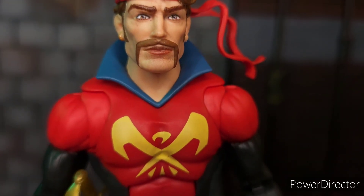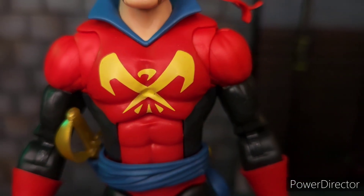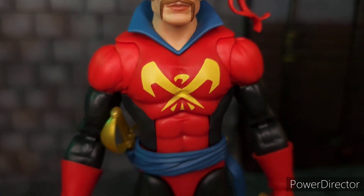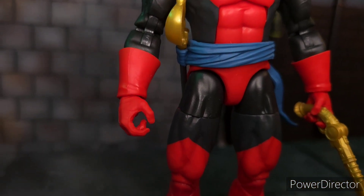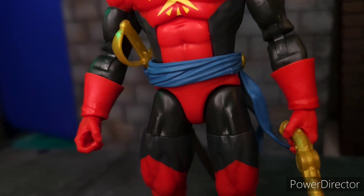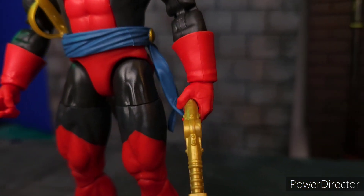In terms of the hair, it's just brown hair. He has a bandana on. And in terms of his costume, it's like a person somewhat in body paint because there are no sculpted details. Everything is painted on except for the collar and his belt, which are separate pieces attached to the figure.